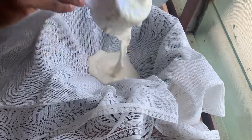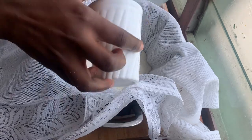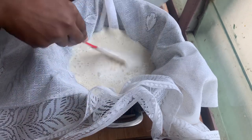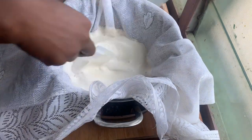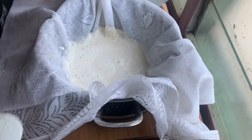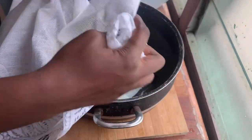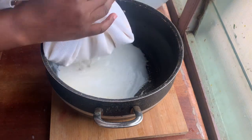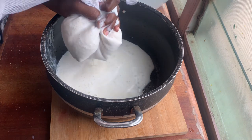It's important to use cheesecloth, but since I don't have any, I'm making a makeshift cheesecloth with the lace or net I have in the kitchen. I'm gradually adding some blended soya bean into this, adding a little bit of water to make it easier to squeeze all the milk out. You just gather the sides and squeeze the milk out.